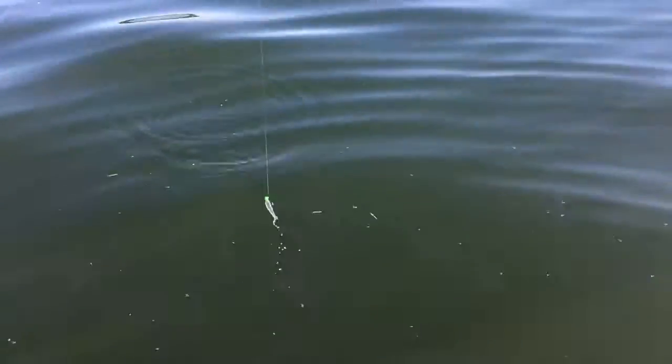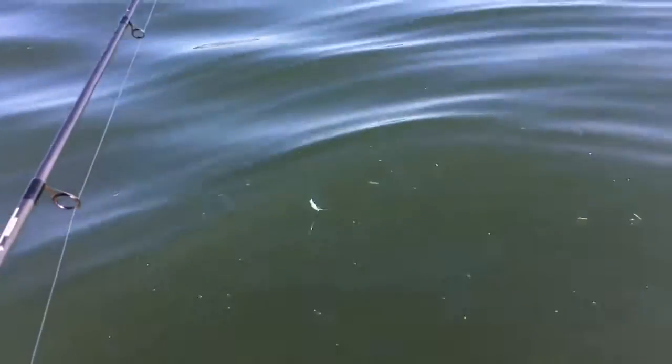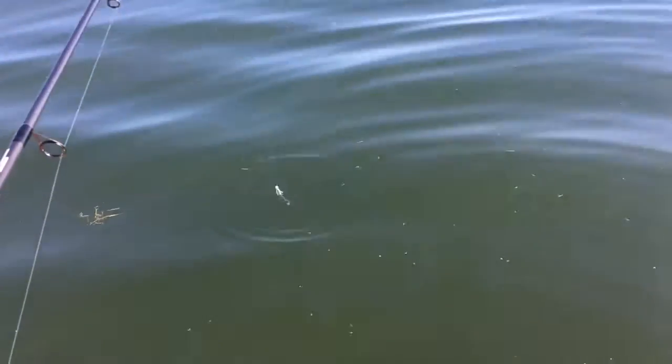Well, that was a bummer — we just lost one. Had him hooked up, he jumped about 10 feet from the boat and was able to throw the hook. He was a good size, probably 16 to 18 inches somewhere in there. But that's alright, we'll keep going.